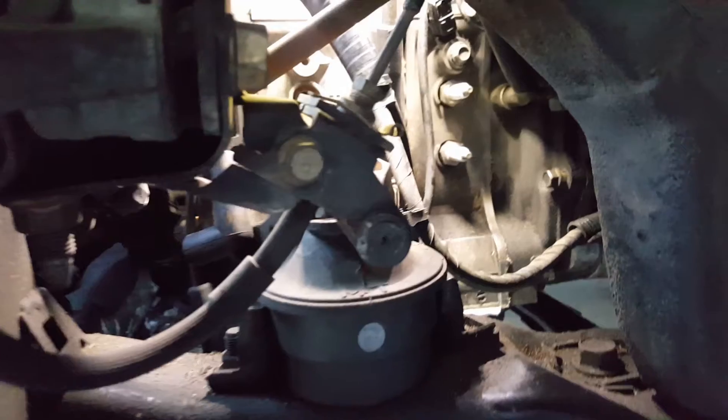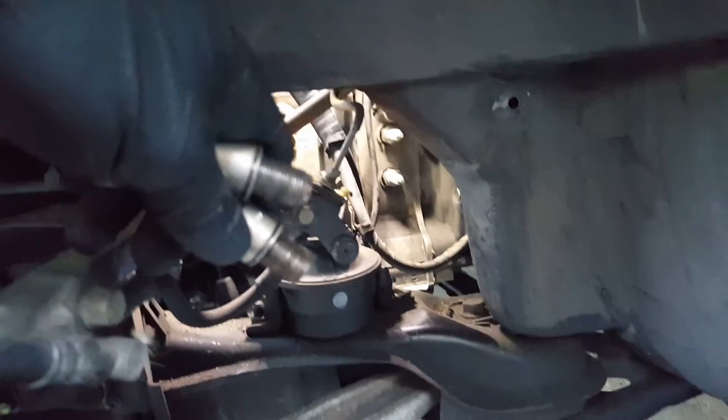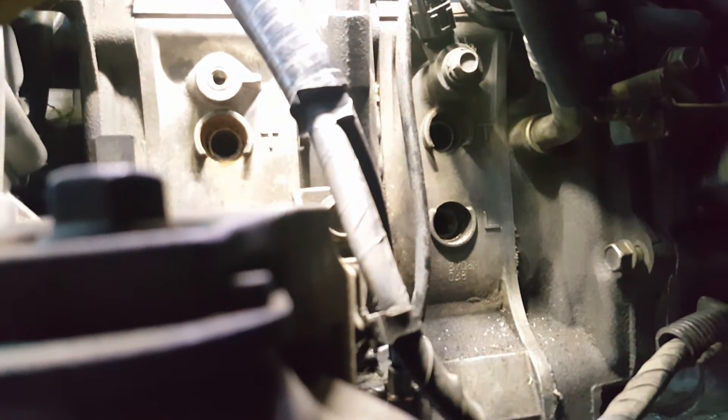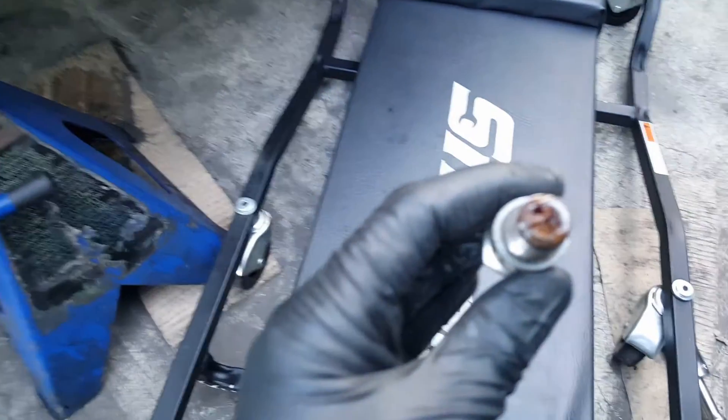The two for the front rotor are off. Let me go ahead and remove the ones in the back. Now I know why the engine is locked — it's full of water inside. The other spark plugs, the ones for the rear rotor, are off too. Look at this spark plug.